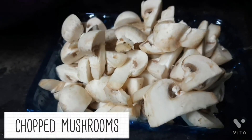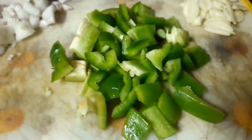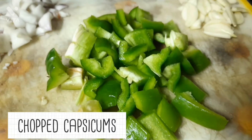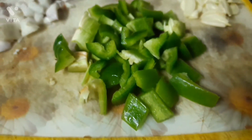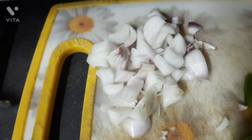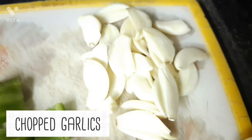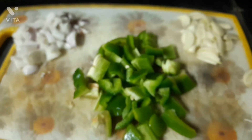For this you will need chopped mushrooms, some chopped capsicums, some chopped onions, and also a few chopped garlic pods. These are the basic ingredients that you will need.